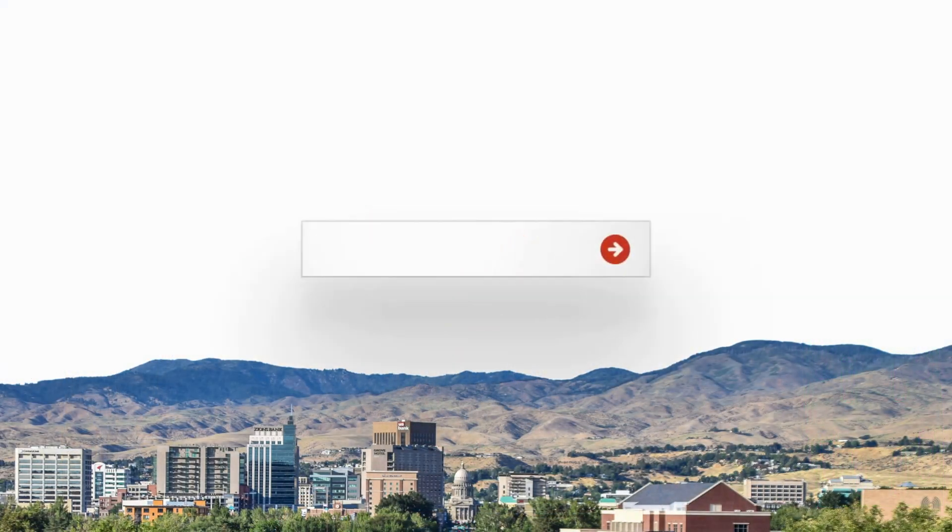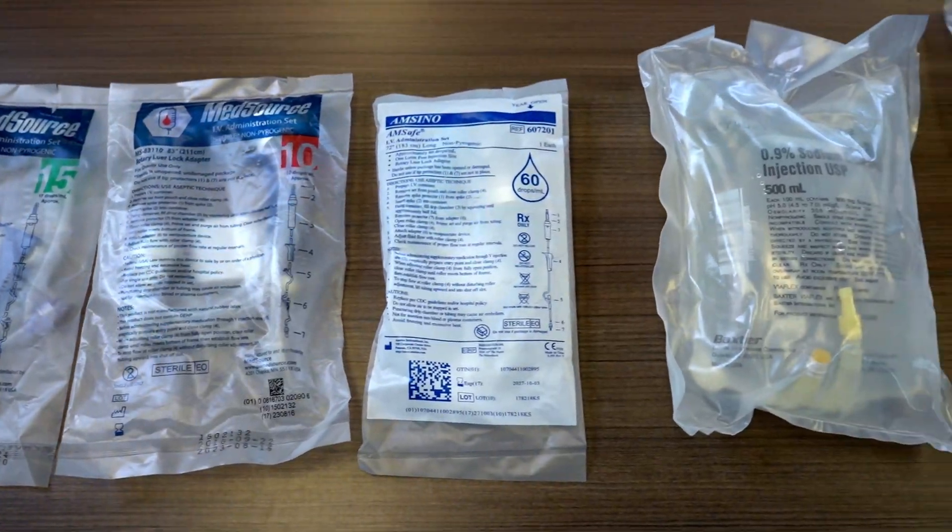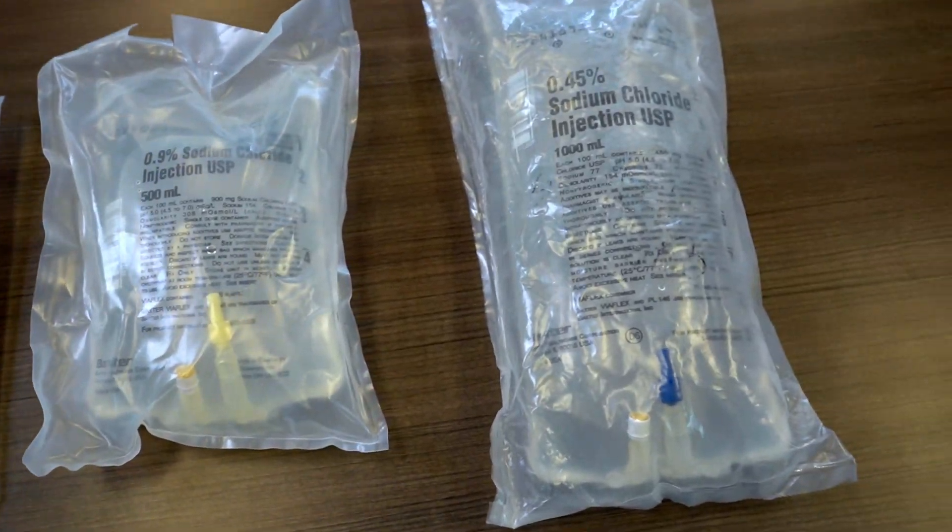Hi, I'm Sabrina with IMA, and today I'm going to show you how to spike an IV bag. There are many different IV solution and drip sets that you may need to set up, but generally they're all set up the same way. Today we're going to go step by step to show you how to spike an IV bag.